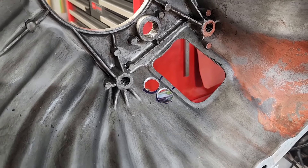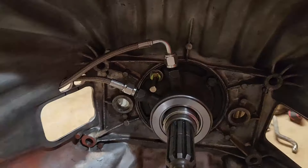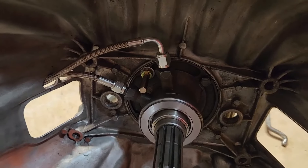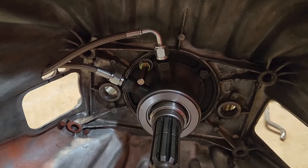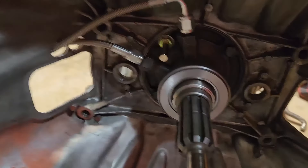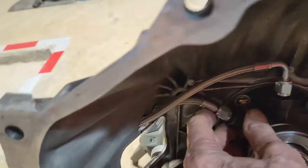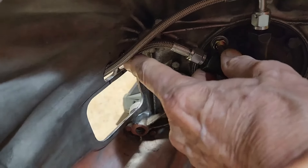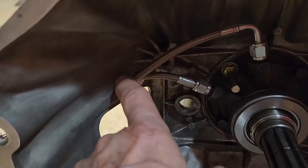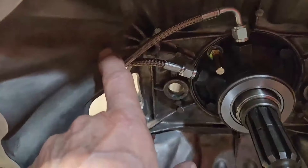I'm going to put the bell housing back on temporarily and see how the hoses fit. Checking the fit after the pause — the top one is the bleeder screw, and now that I look at it, I see that when this thing moves up, that's a little bit tight angle on this hose. So what I might do is put a hole up higher so that this has more of a straight-through.